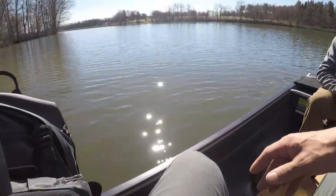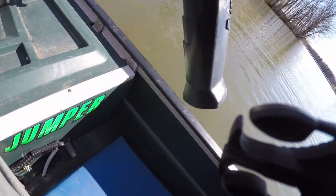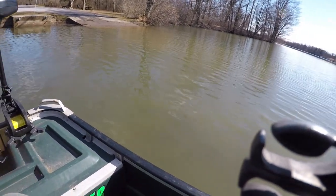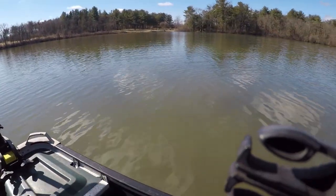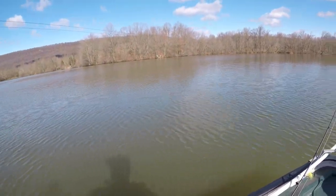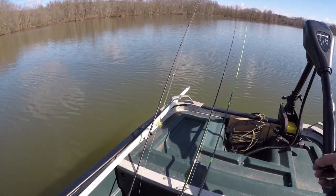I just gotta get everything situated. Don't need live scope today — we'll go over here first where it's usually shallow. The nose of the trolling motor is this far underneath the water, so that'd be perfect for when we're down there in those rocks. I'm not taking the big bass boat in there.